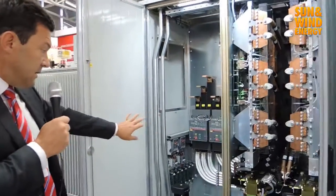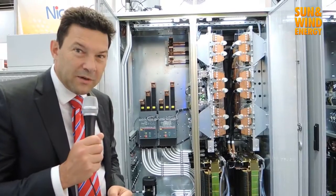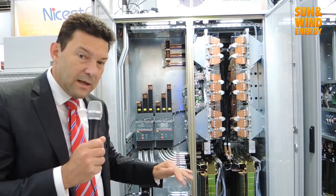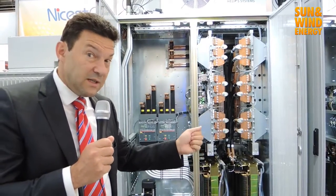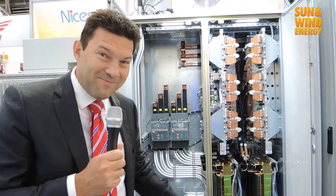The product is made of two skids with a medium voltage connection. It is a plug-and-play product — very easy to use and very easy to transport. You ship it in a standard open-top container, it can go anywhere in the world, and it adapts to any type of weather. You simply plug the DC side, plug the medium voltage side, and you just need an internet connection. Thank you.